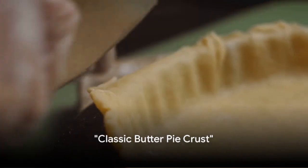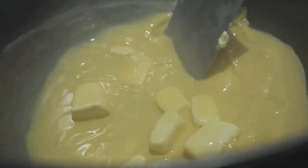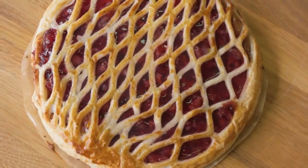Starting off with a classic, our first recipe is the classic butter pie crust. This recipe is all about simplicity and flavor. Remember, using cold butter is the secret to a beautifully flaky crust. And just like that, you've mastered the classic butter pie crust.